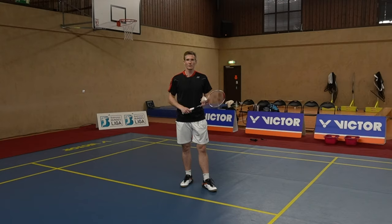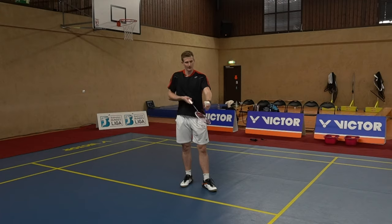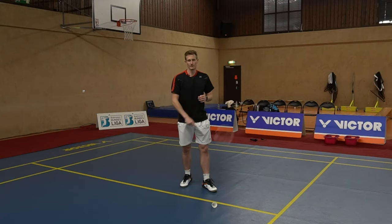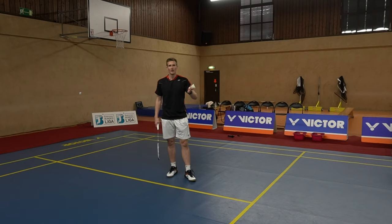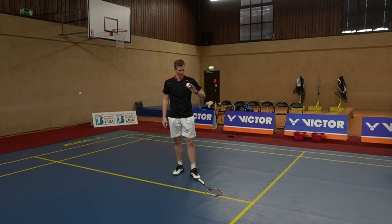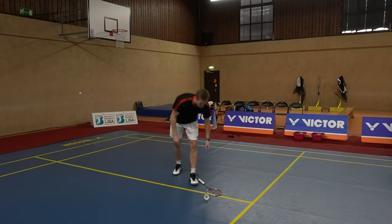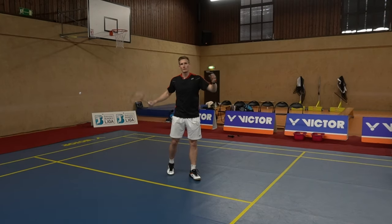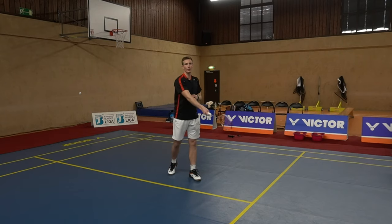The main mistake that usually happens with beginners is that they just let the shuttle drop, which gives a really awkward point of impact very close to the body — that makes it almost impossible to hit it far to the rear court. The important thing is to not just drop the shuttle but throw it a little bit in front of you. A good guideline is to put your racket in front of your left foot and throw the shuttle so it lands on the racket head. That gives you a good point of impact for a swing to hit it all the way to the back.